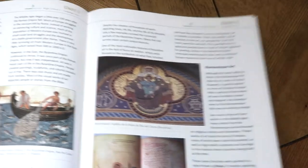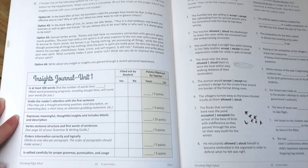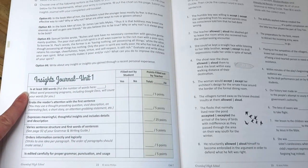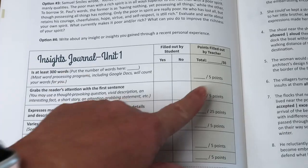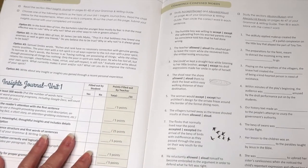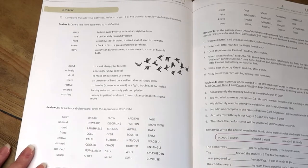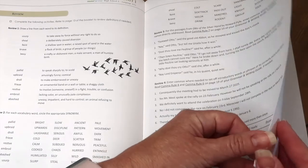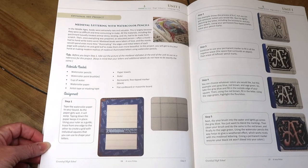Then there's usually a section on art — this one is on art in the Middle Ages, with a section to read through and art pieces they discuss. The Insight Journal is the writing assignment for Unit 1, giving three different prompts to choose from — a 300-word essay. What I love is that the rubric is included, telling you exactly how to grade it and how many points everything is worth. There's also a section in pretty much every unit on commonly confused words, and at the end of every unit a review section covering vocabulary, grammar, punctuation, usage, and the novel they're reading, to prepare them for their exam. Most units also include an optional art project — this one is medieval lettering with watercolor practice.